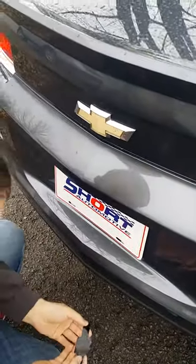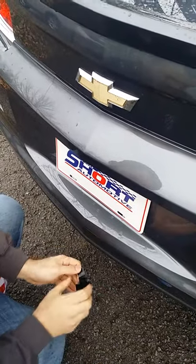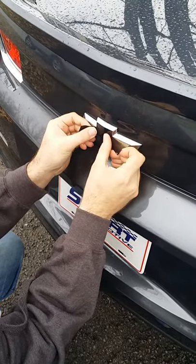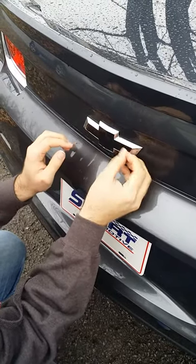So here we go. I'll just do it like window tint — that way you can do it dry, but once it sticks, it sticks. Do it wet and you've got some movement.